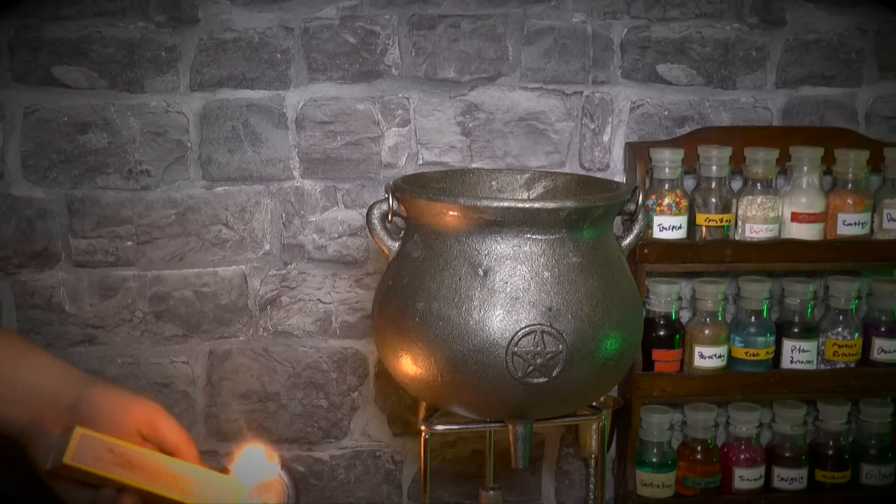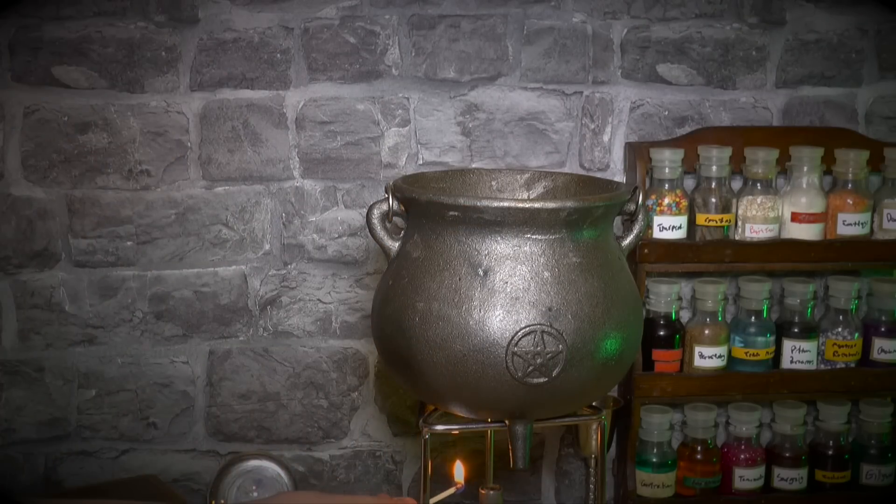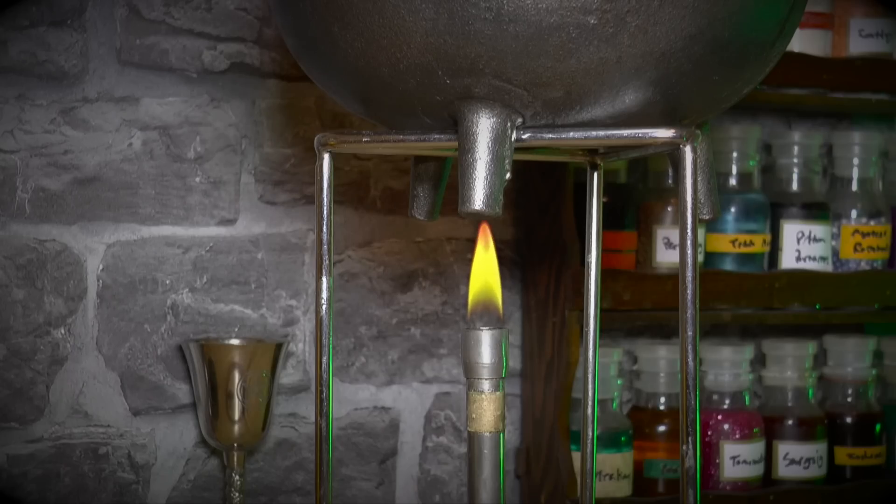Next, light the Bunsington burner using a match or magic. Wait for the water in your cauldron to reach boiling point centipede, and then continue.